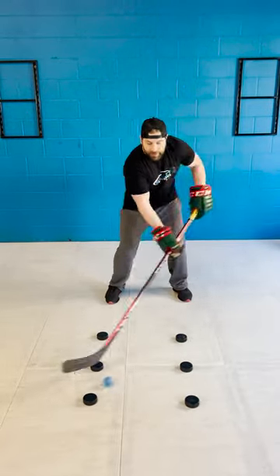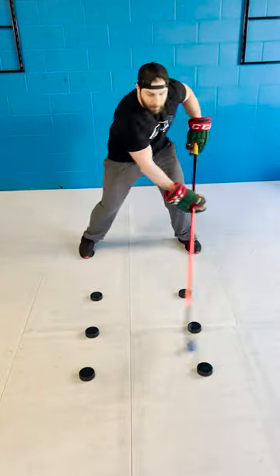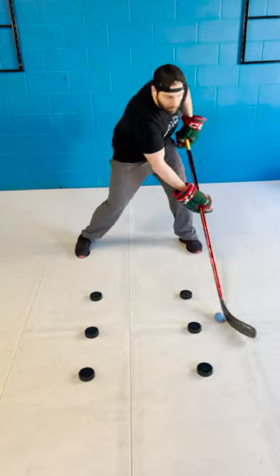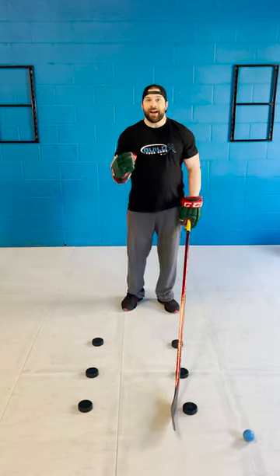As you do it, you just try to get a little bit faster, and if you practice like this off the ice, it will help your form and your technique and your speed on the ice.